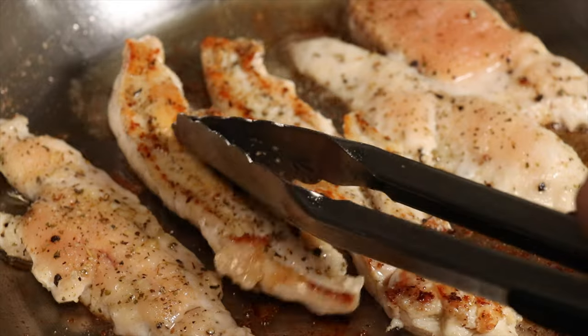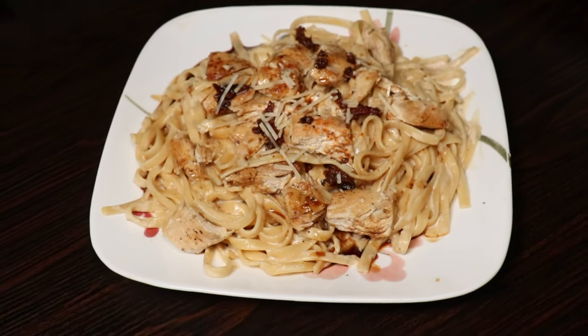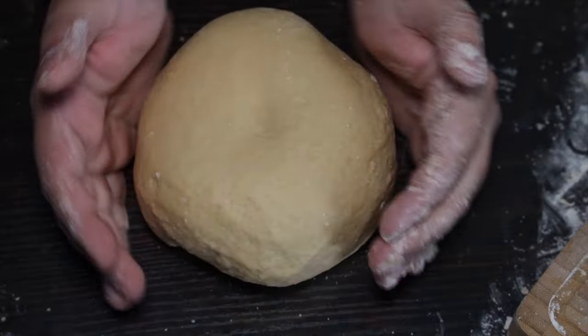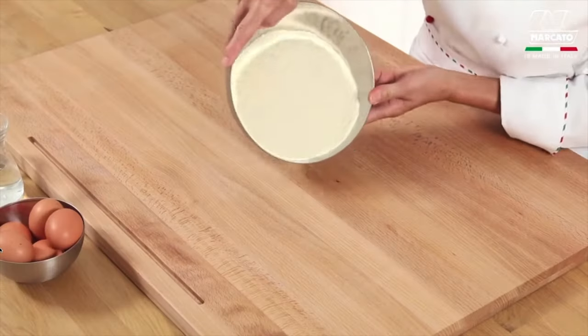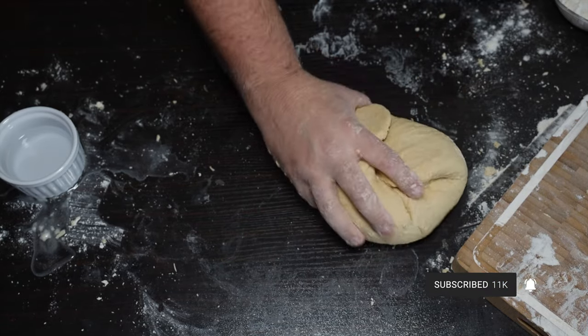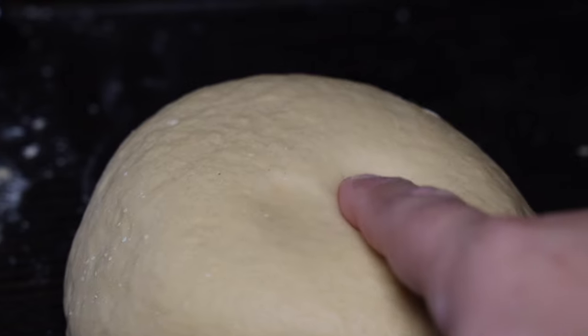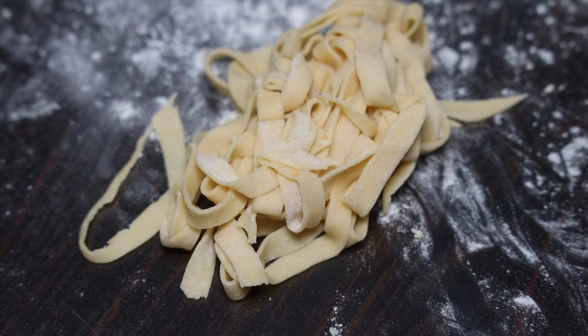I'm a huge pasta guy. You've seen my videos — I'm constantly making fettuccine, spaghetti, you name it. So it's only natural for me to make pasta at home. If you haven't done it before, don't be intimidated — it's actually incredibly easy. And if you invest in one of these machines, it only gets easier. Just remember, it's about going slow, getting your measurements correct, and really feeling out that dough. If you don't make it correctly the first time, don't be discouraged. At the end of the day, when you have homemade pasta, it beats anything else.